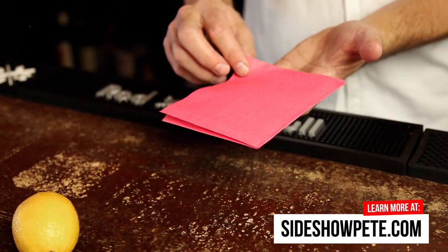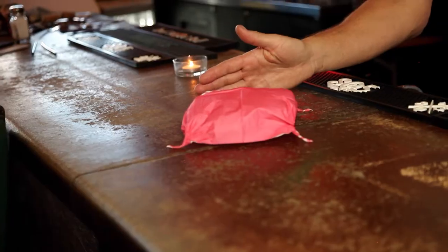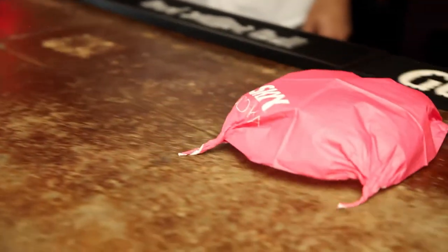All you need is a cocktail napkin and a lemon. Twist up the corners of the cocktail napkin. Put it over the top of the lemon. Give it a push — voila, the bar crab.